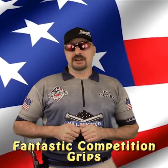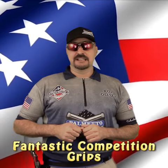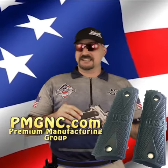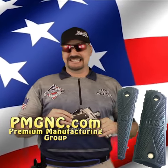Hey guys, Ron Oliver here taking a look at a fantastic product I've recently discovered. These are premium gun grips from Premium Manufacturing Group — their website is PMGNC.com. Take a look at these grips; these are rubber molded grips.